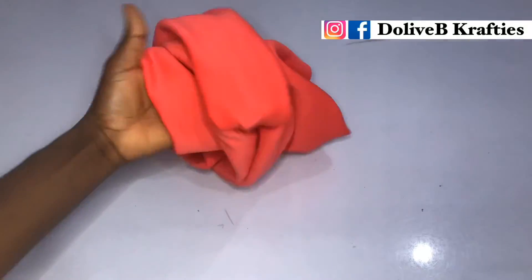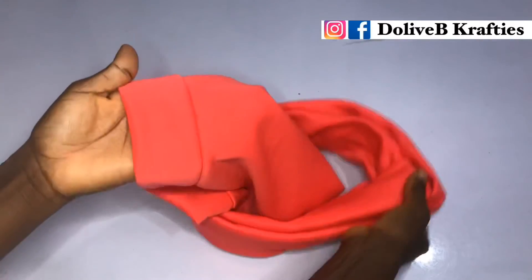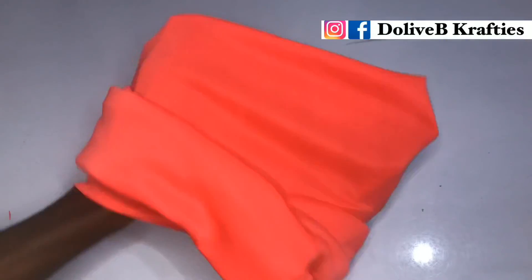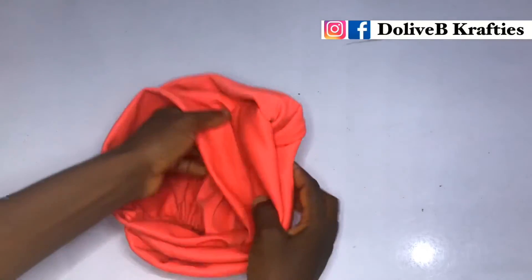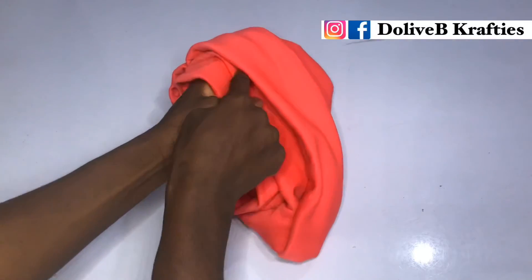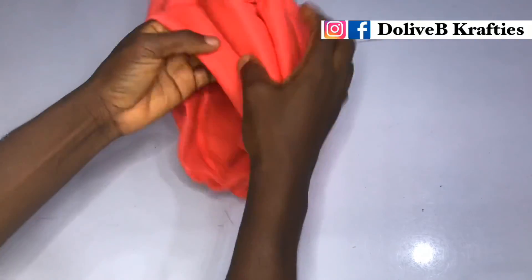You can just leave it like this — that's another option. Now watch how I'm going to try this on me so you can see how it looks. I hope you enjoyed this video! Please give it a thumbs up, share with others, and leave a comment below. Thank you so much for watching — I'll see you in the next tutorial, bye!